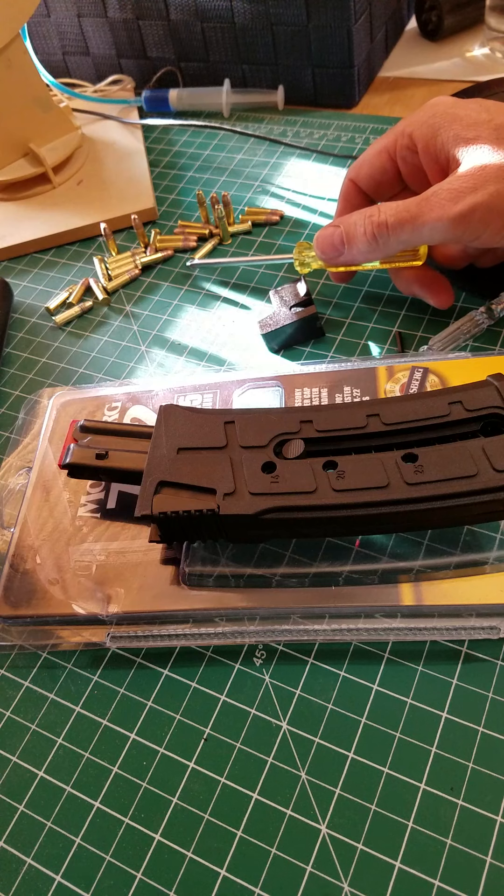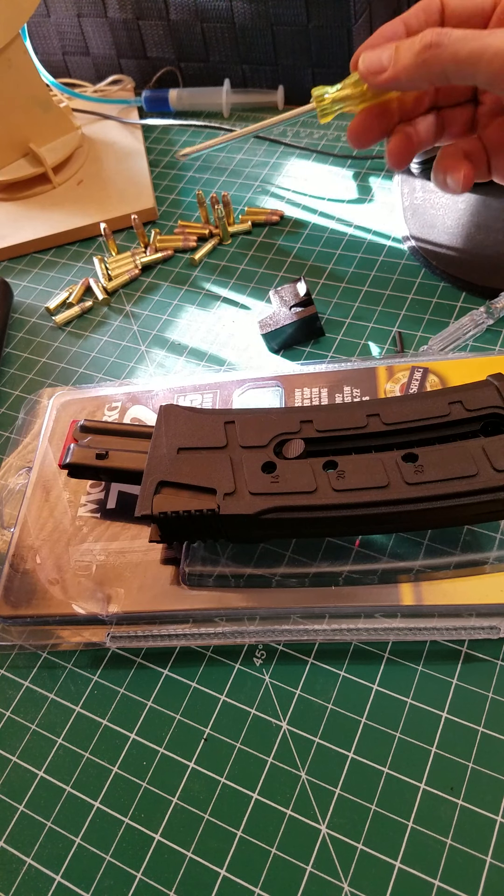As you can see here, I've got 25 rounds which I've unloaded from this magazine — they all went in there quite easily.